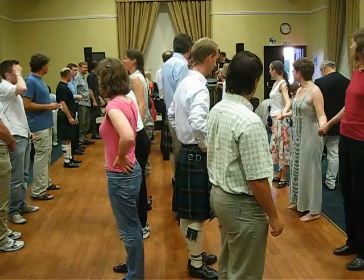What we do is, all the ladies join hands down the side. All the men join hands down the side.